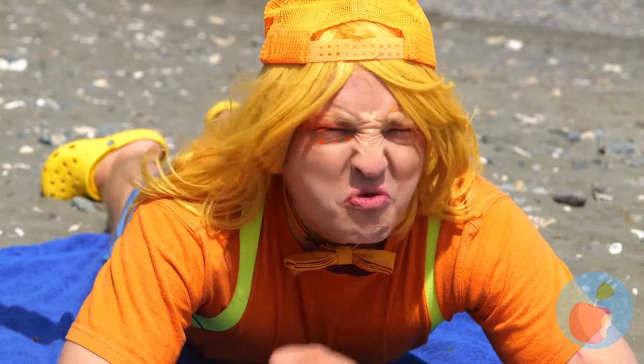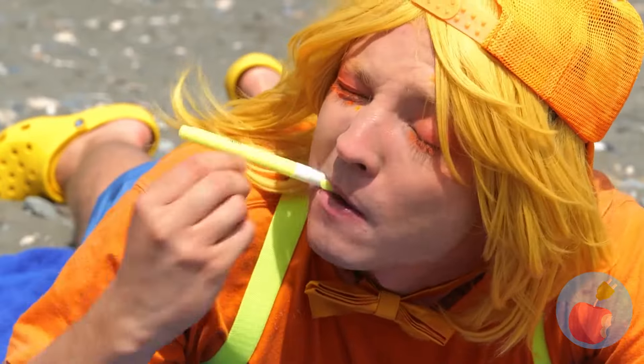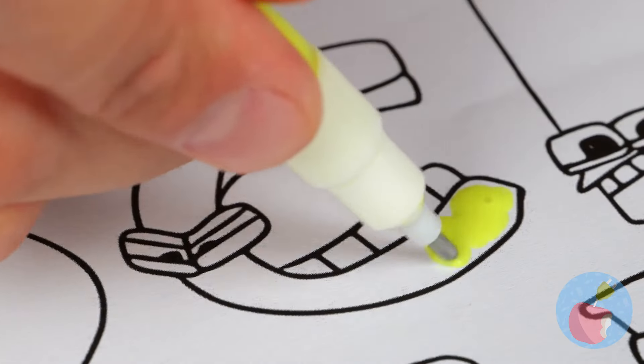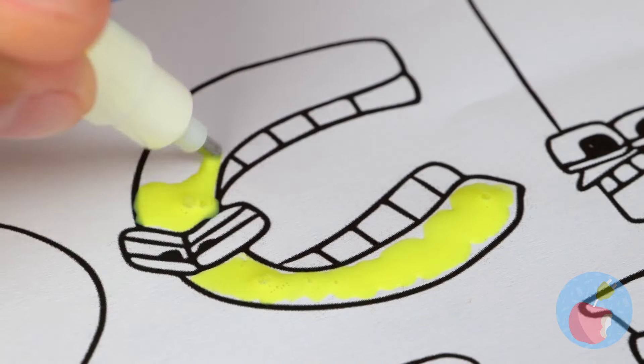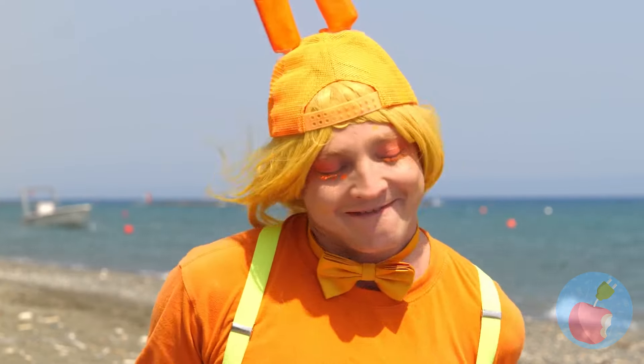Oh no! Seagulls! Hide your lunches! No, wait — they wanna help! This pen really perks up your art, and we're just getting started.